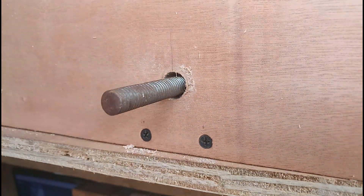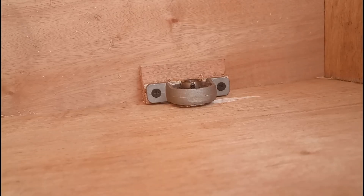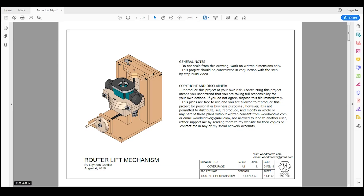I must admit about my design that it's quite bulky — it is due to the type of router that I got. I actually do encourage people to make their own versions out of these plans, please feel free to modify. The PDF is printable in A4 and it's available in metric and imperial system. Always refer to the written dimensions and do not scale from these drawings.